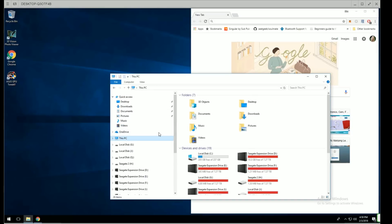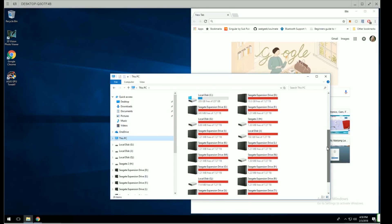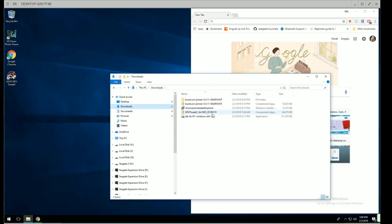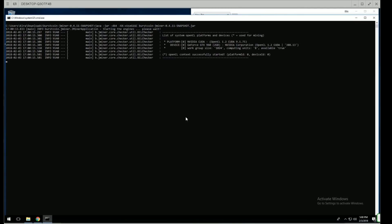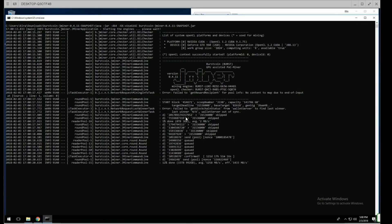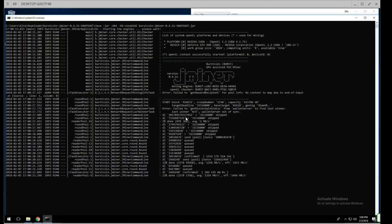Let's make sure we've got all our drives — quick count: one, two, three, four, eight, twelve, sixteen, and two more — yes! All 18 drives are online. Let's go ahead and start jminer and make sure things are still workable. Looks good! I think that was a success — I guess we'll find out in time.